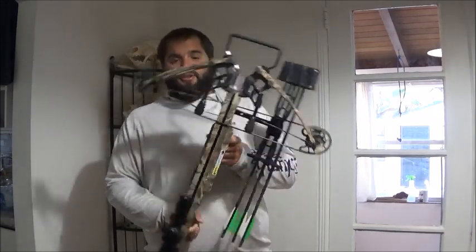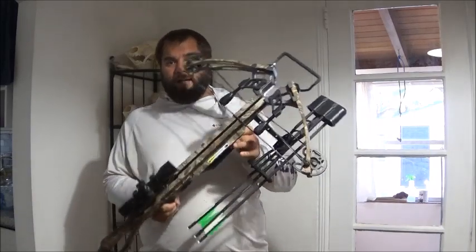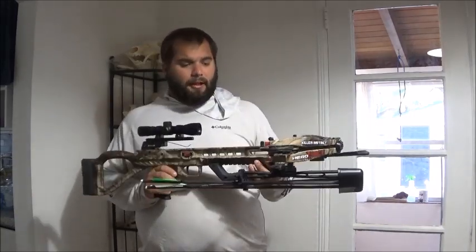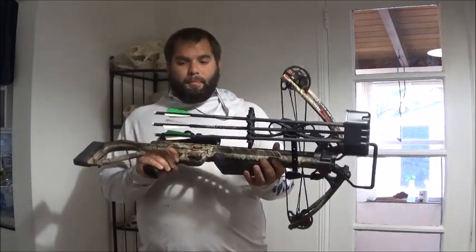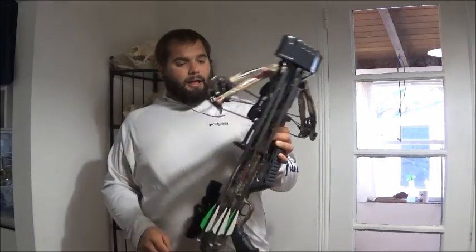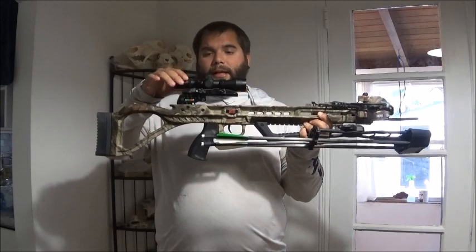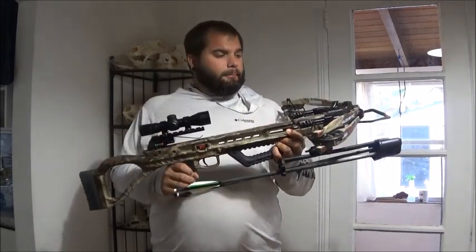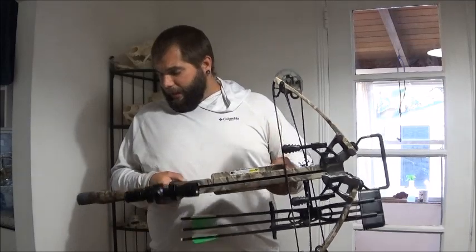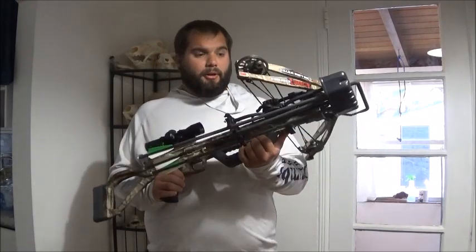Now this is the Killer Instinct Hero 380. It's an entry level bow — this cost me about $250. It's a ready-to-shoot package. Comes with a quiver and three arrows. It's a 185-pound draw bow. Comes with an illuminated scope and it has great reviews. So I'm going to sight it in today and shoot it a little bit and tell you guys what I think of it.